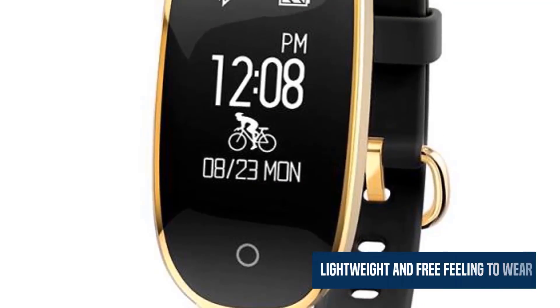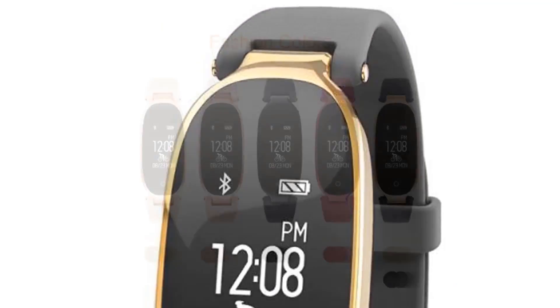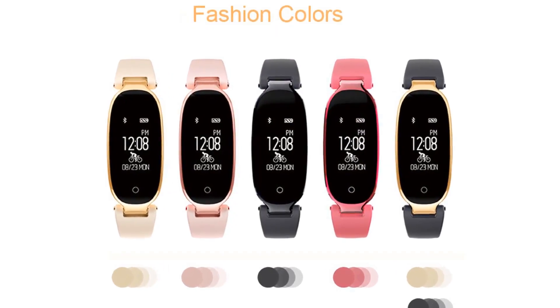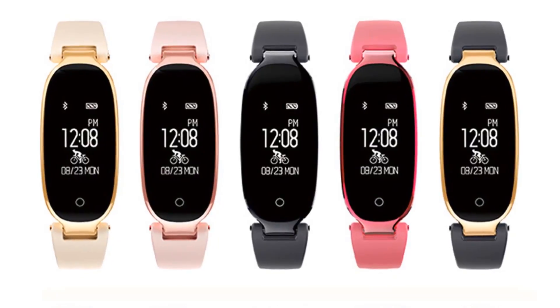Lightweight and free feeling to wear. With the accuracy of the photoelectricity heart rate sensor secured, its design has been optimized in terms of human engineering. You can choose your color from 5 different colors.